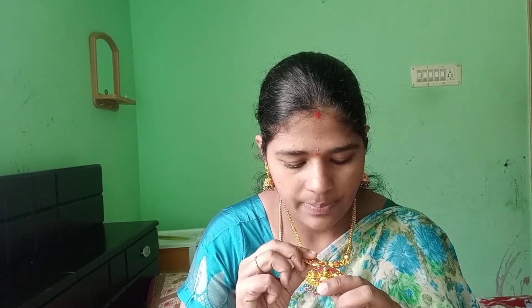First, I'm going to talk about the jewelry that I bought. I'm going to talk about the dollar and the dollar. Two peacocks and the dollar.